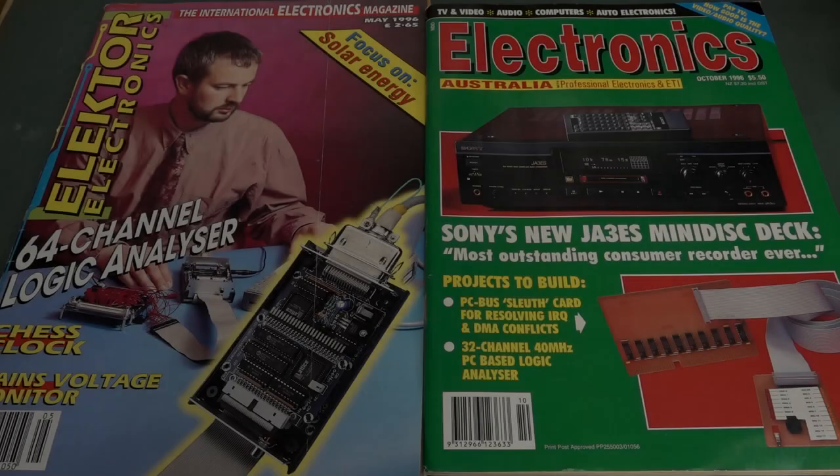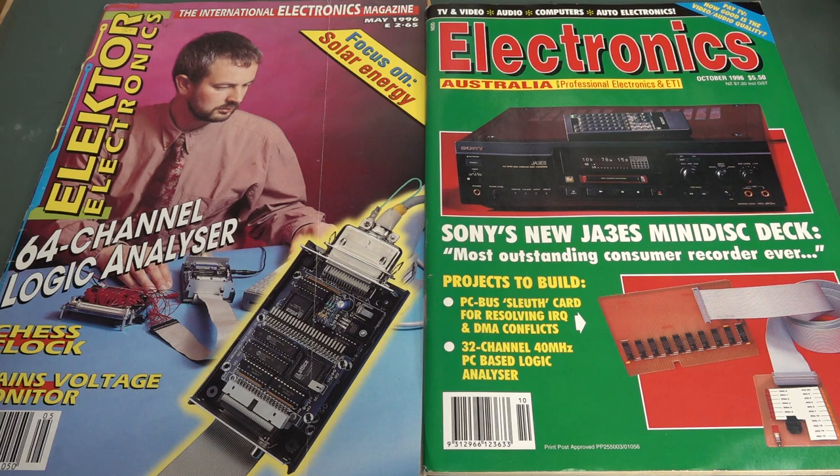This is going to be a video about how engineering minds can often think alike on projects, even though they're on opposite sides of the planet in different worlds before the internet joined us all together. So let's take a look at some old magazine projects.